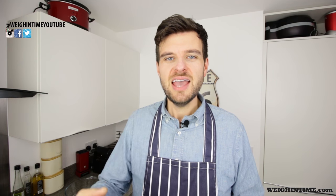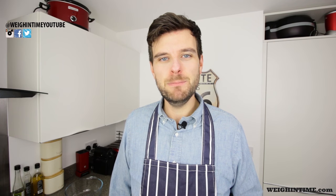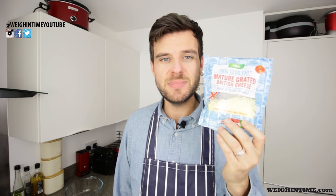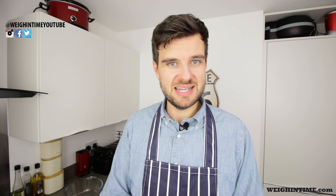Speaking of cheese, the best one to go onto a pizza is of course mozzarella. Unfortunately Morrison's and Asda both ran out of the low-fat mozzarella so I had to get low-fat mature instead. I would recommend low-fat mozzarella and you can have 60 grams of it on your pizza.